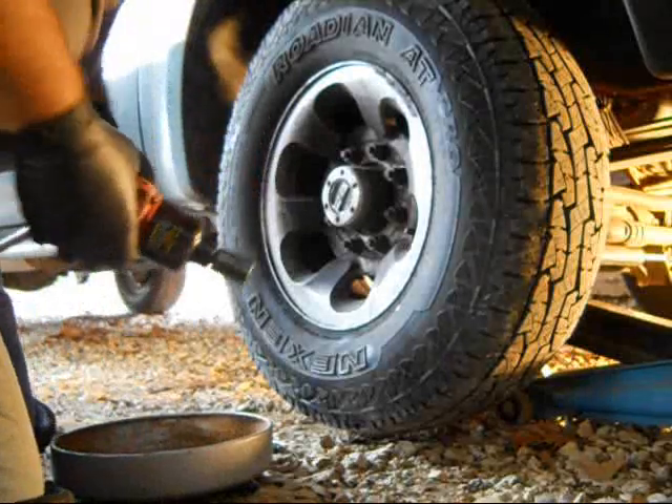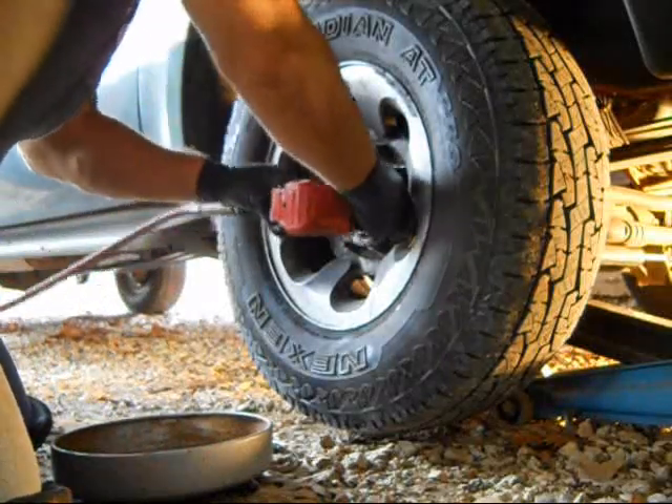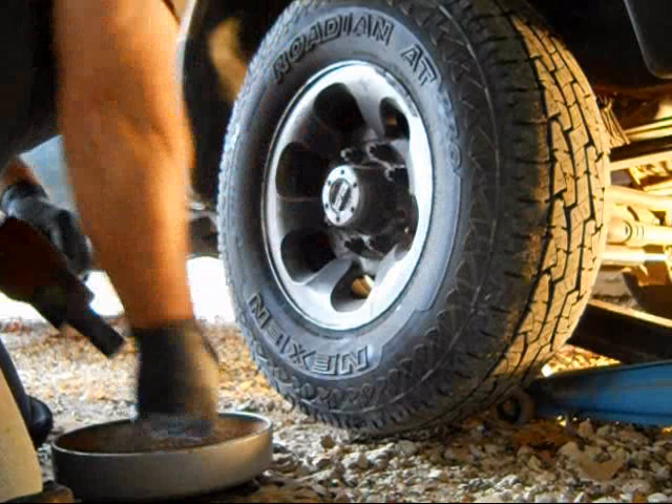Let's get this tire off. Now that they're loose, I think we can use the air gun to get them off real quick and easy.